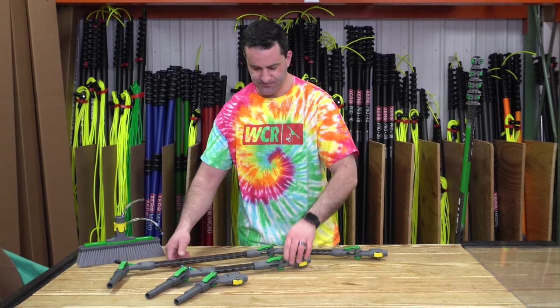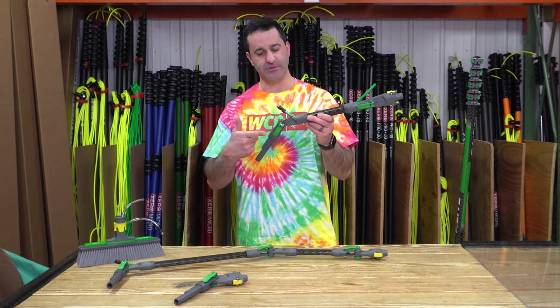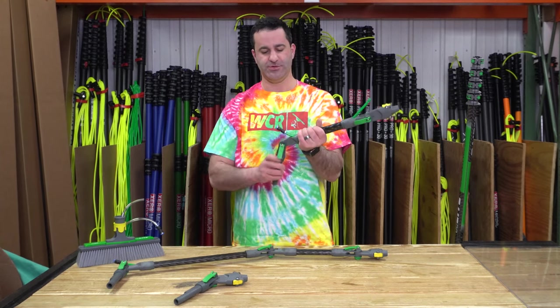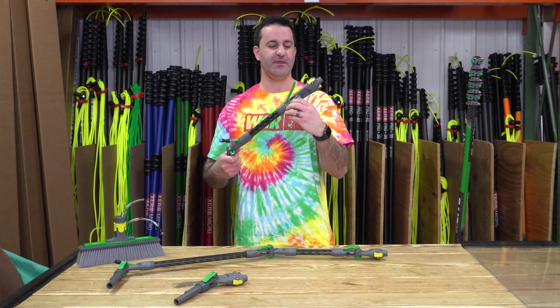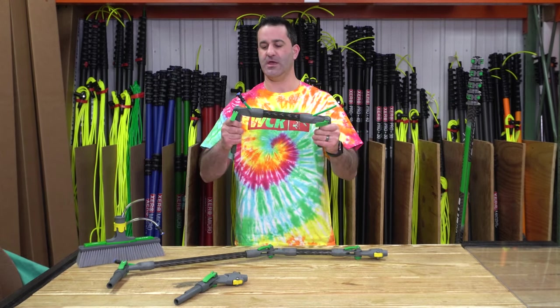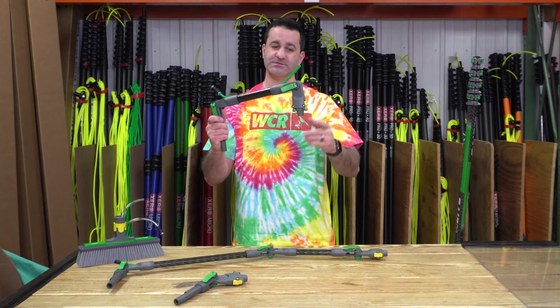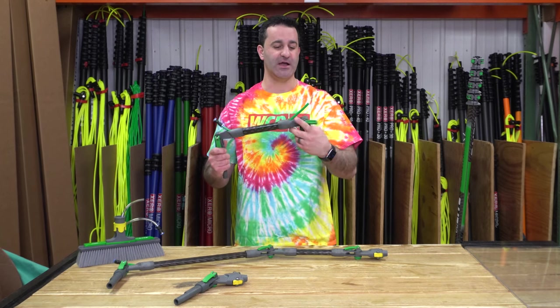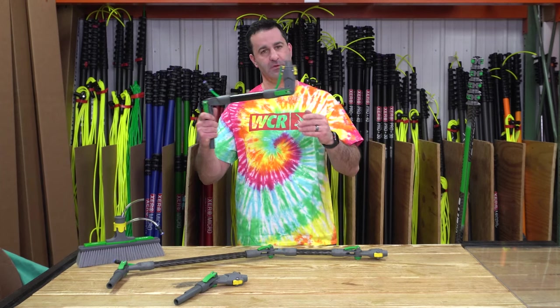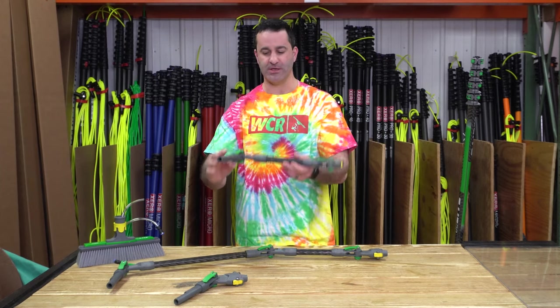The smaller version is adjustable in two places — where it comes out of the pole, just like that, and at the brush head. So you can do some pretty creative things with these. Whether you have to get over something, around something, or clean the underside like that, you can maneuver this in a number of ways.